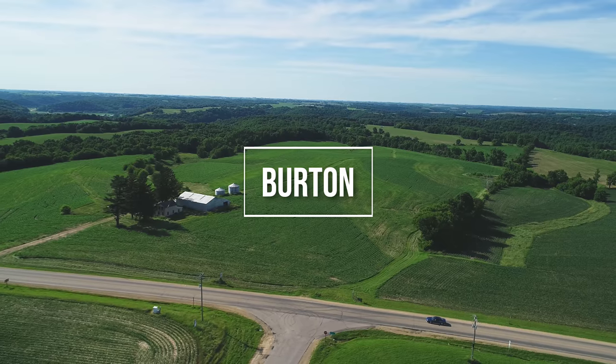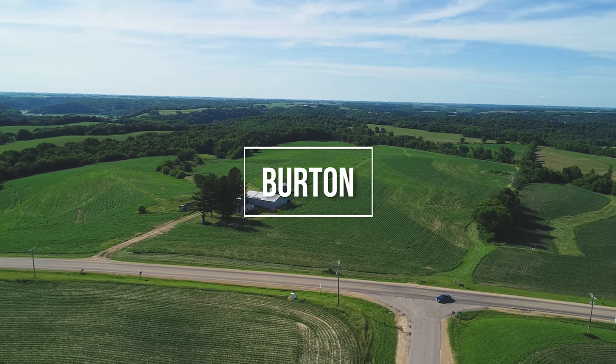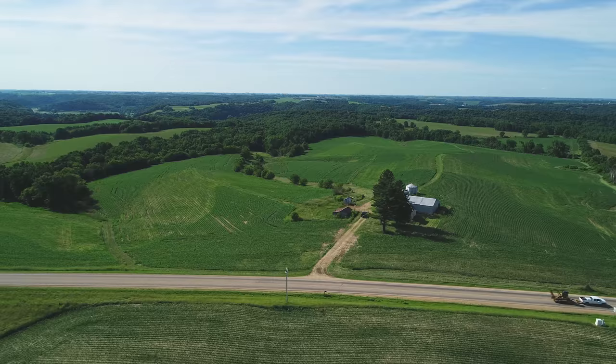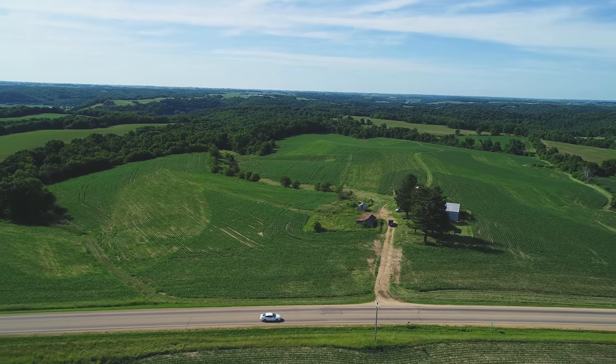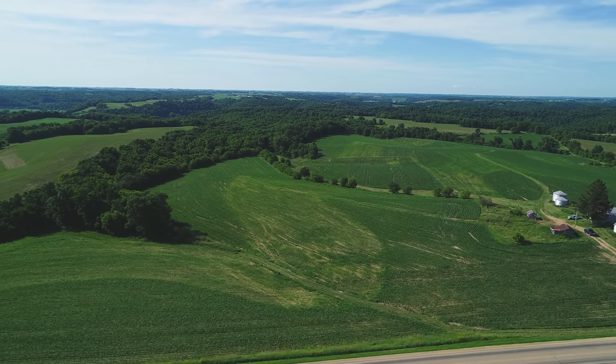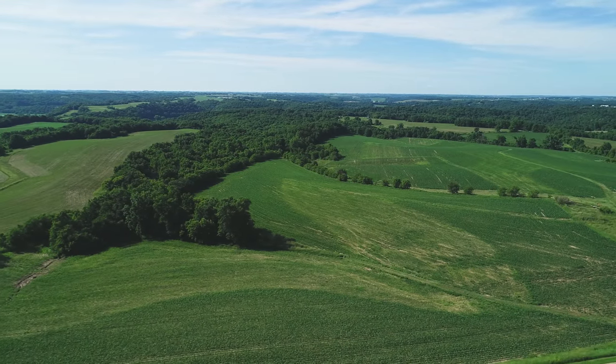We're at Burton now, and this is where things get interesting — I lost my hat. This farm is roughly 90 acres and it's located near Burton, which is why we call it Burton. Back in the day it was called Maynard's, named after the owner before my grandparents — Grandpa used to have a lot of interesting stories about him. This farm actually has a still-working cistern, which is essentially a large underground storage tank for water. You can open up the lid and see it's just a bunch of water in the ground, which is kind of cool.